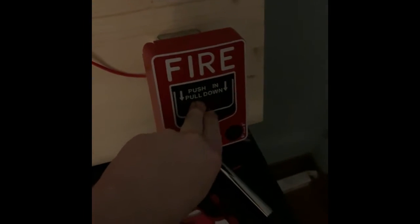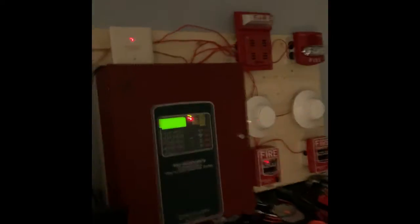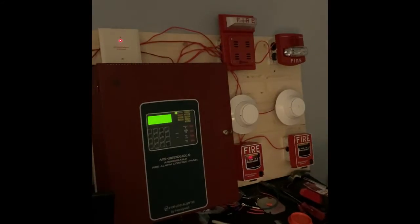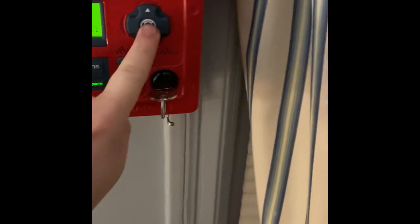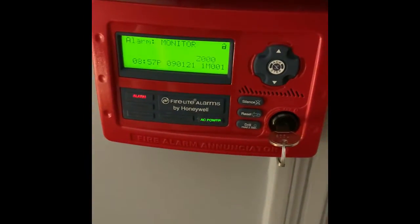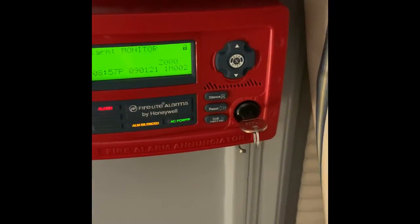Now we're going to go ahead and pull the BG12L. Here we go — five, four, three, two, one. As you can see, we still got the four-wire audible silence, and I silenced from the annunciator this time.